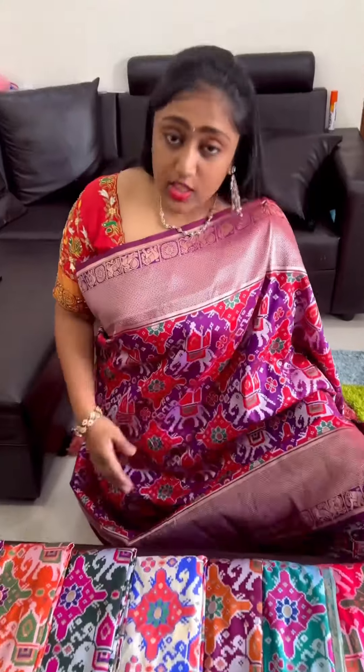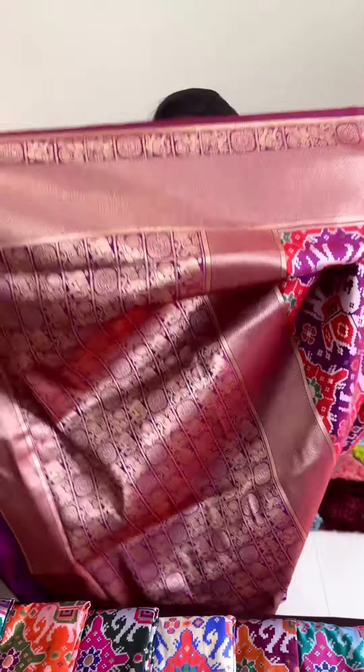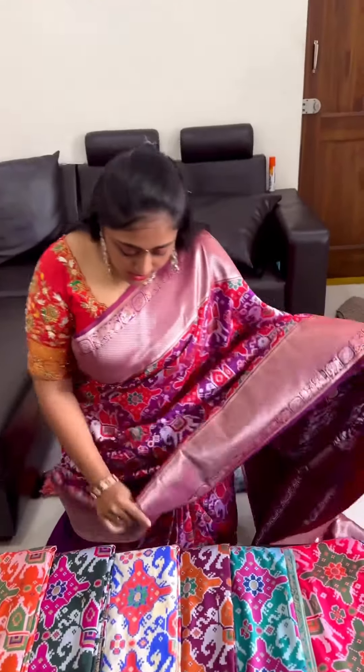The one I am wearing is in the jewel tone violet with the red color combination. We are going to make an anti-zari weaving pallu. This is the pallu. In this video, we are going to make a total of 11 color combinations.